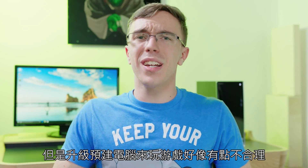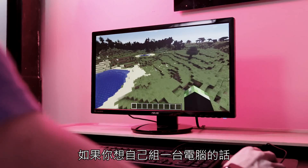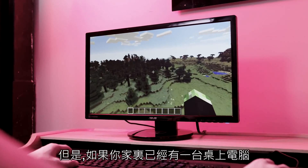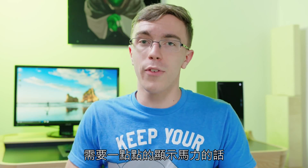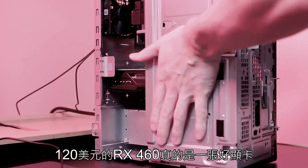As cool as all of this is, it doesn't make a ton of sense to buy a prebuilt system and then upgrade it to make it a gaming PC. If you're willing to build it yourself, you can get a very similar level of performance for a lot cheaper. However, if you already have a desktop at home that could use an upgrade, or even an older gaming PC that just needs a little more graphics horsepower, for $120 the RX 460 is actually a really solid card. We'll see you next time.